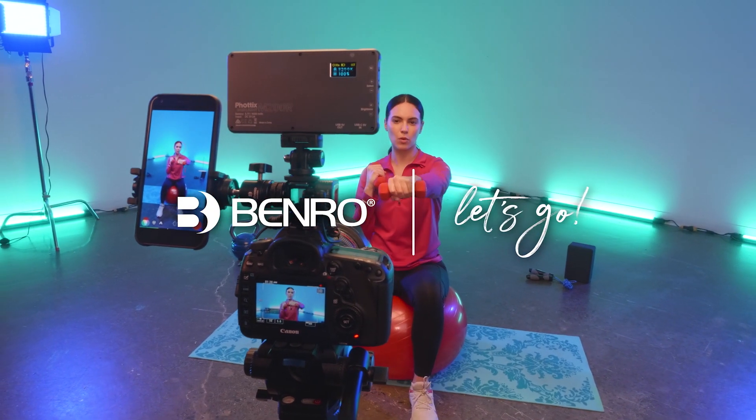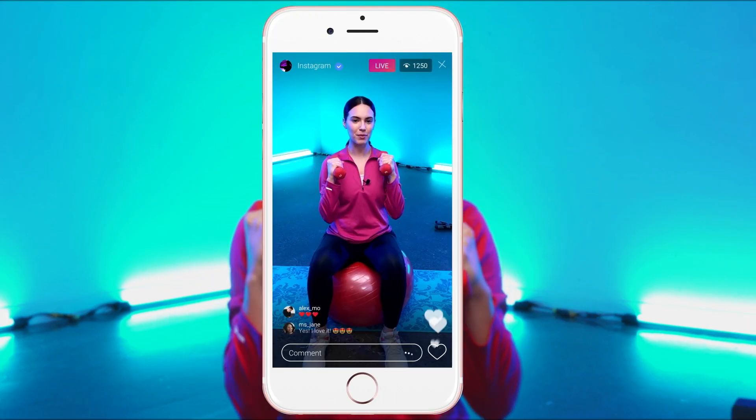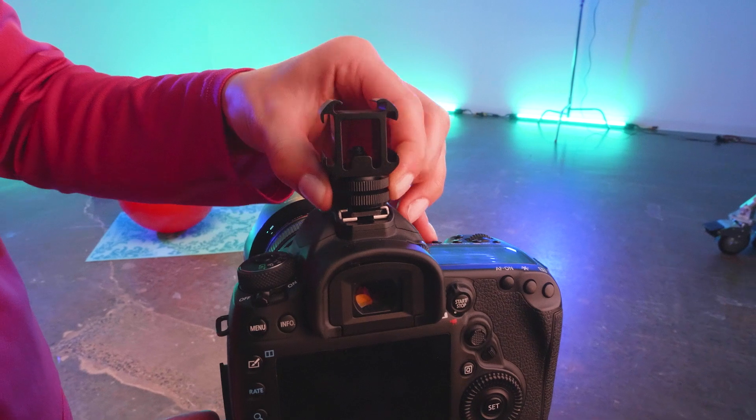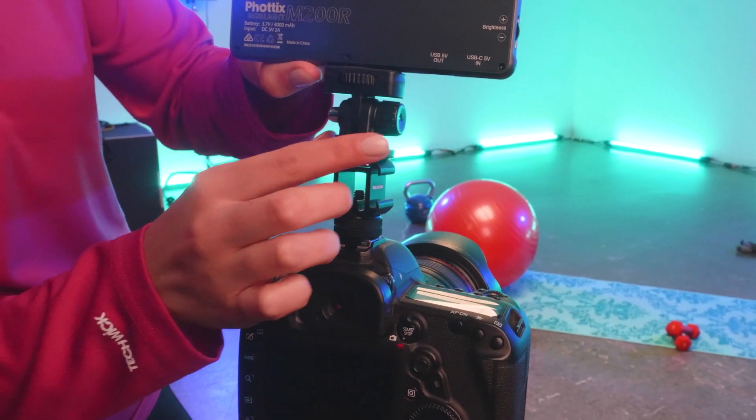Calling all content creators and live streamers — we have you covered for your next shoot. The innovative Mi Video Triple Head Cold Shoe from Benro is the perfect mounting tool for your productions.